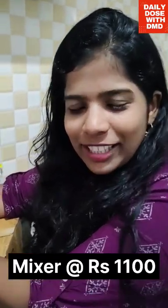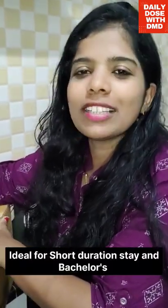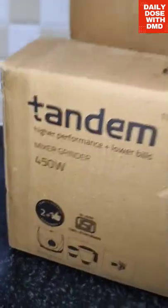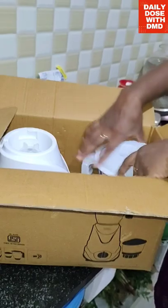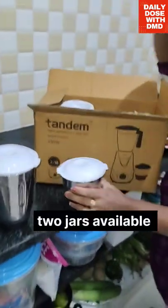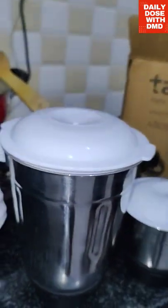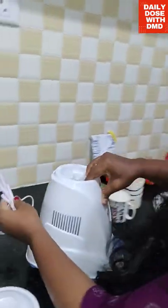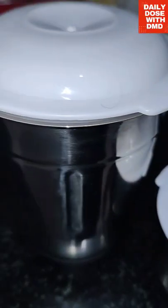The next item is an unboxing of a Tandem Mixer Grinder. It costs $1,000 for the base model — if you want to buy it, you can choose the option. It's a good option at 450 watts. We open it up: 2 jars, 1 chutney jar, 1 juice jar, 1 sauce jar, 1 masala jar, 2 sugar jars, and 1 dishwasher attachment. This mixer is $3,000.